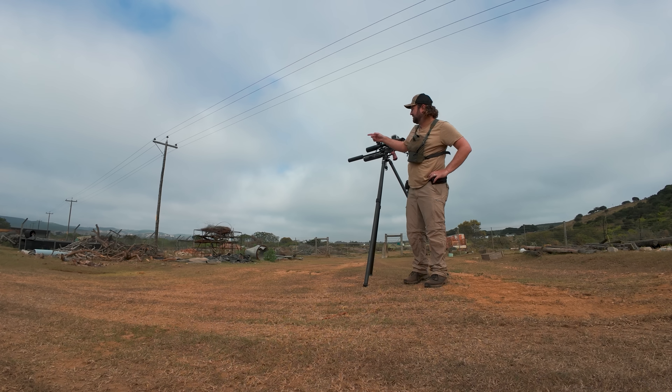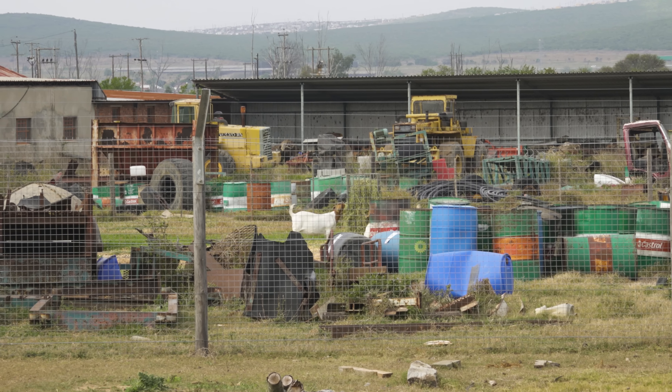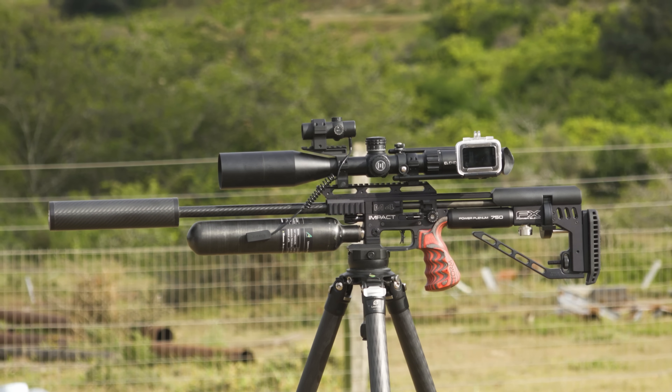That dassie was on a pile of scrap metal about 20 meters from where the goat feed gets put out, so I bet that one's stocked up nicely on proper food and probably quite fat. Now that my mounts are actually tight I'm very happy with the way this Impact M4 is performing — the form factor is very familiar to me so I feel like I've been able to hit the ground running. Another dassie emerges from the same pile of scrap metal and the result is no different. I have to thread the slug through the wire mesh here, but the dassie stops with his head in a gap and I'm able to put it right between the eyes.